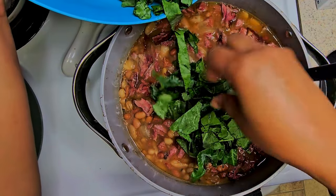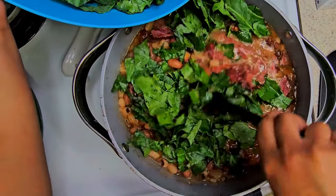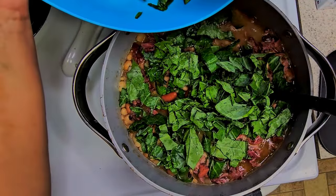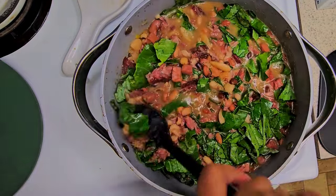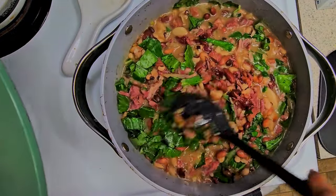And here you want to add in some collard greens. Trust me, it's going to taste so good. You allow this mixture to cook for about 20-45 minutes, depending on what type of stove you use. You just want to have it simmering.